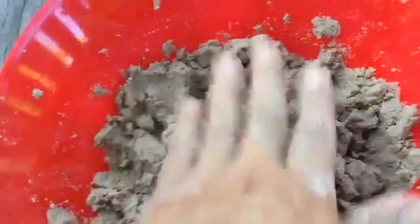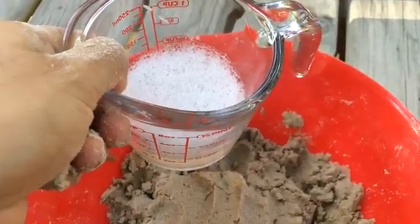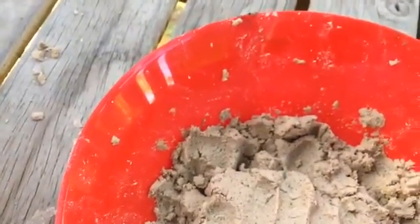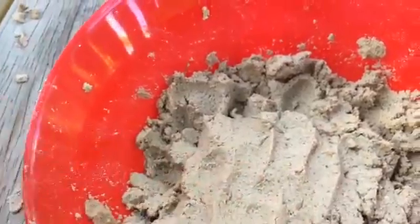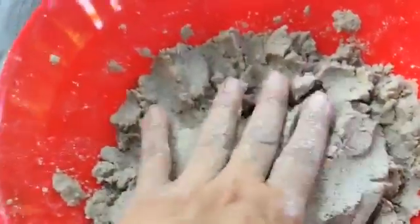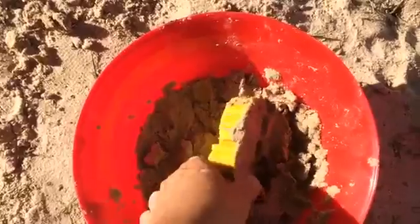We ended up using about three cups of sand and about half a cup of water with the dish soap mixture. But I think next time maybe you could just use like a quarter cup. And this is the sandy mixture here — this is the end result — and then we're going to put it in a mold and test it out.